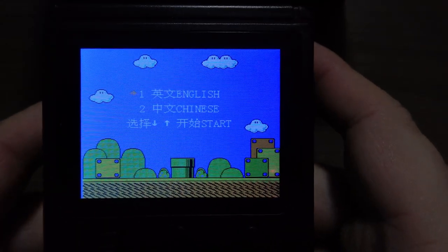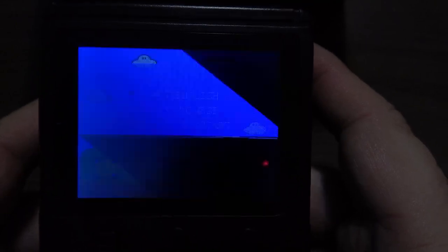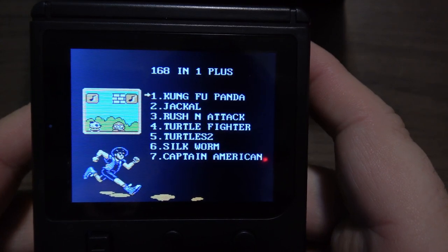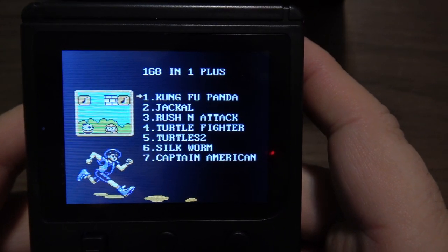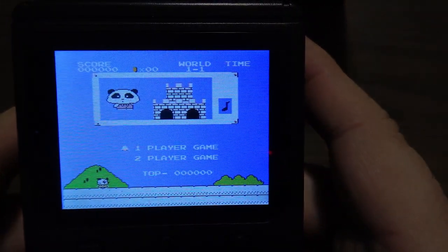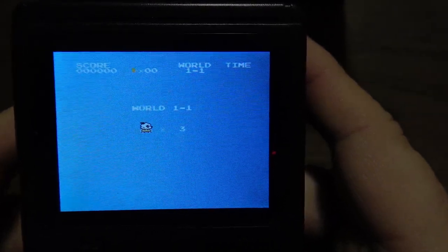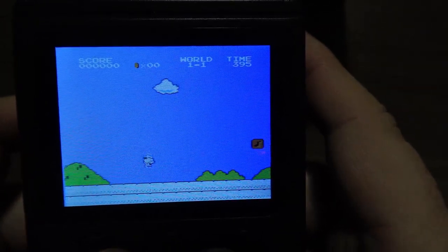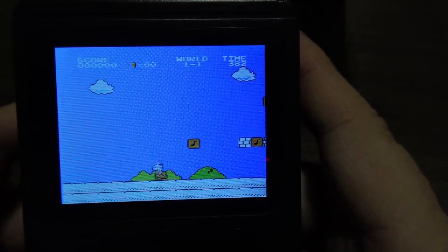It looks like a Mario knockoff on the screen. It's all in Chinese when it starts up, so I'm going to hit start on the top option — and there we go, the top one is English. So what do we got here? We got Kung Fu Panda. I might as well try out the very first game. It is a Mario knockoff — same sounds and everything. That is pretty funny.